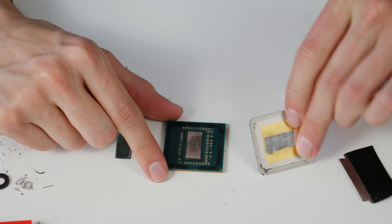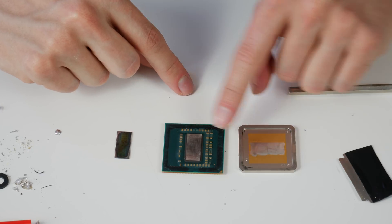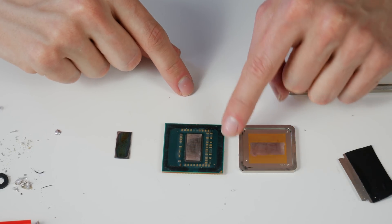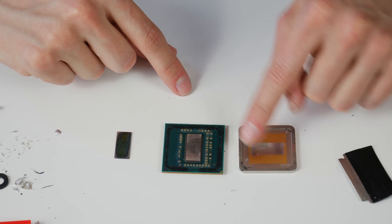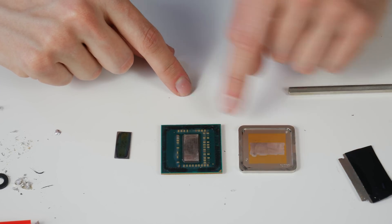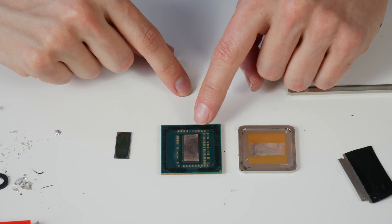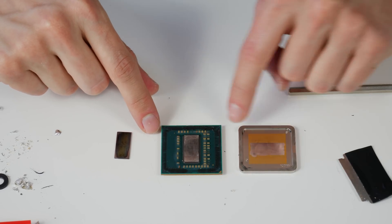I cleaned both the heat spreader and CPU entirely — removed all the indium, scratched it off from both heat spreader and CPU, and also removed all the glue from the heat spreader with the razor blade. I won't remove the glue on the CPU PCB — I already tried it, put the heat spreader back, and it has perfect contact. No need to scratch off the CPU-side glue for now.